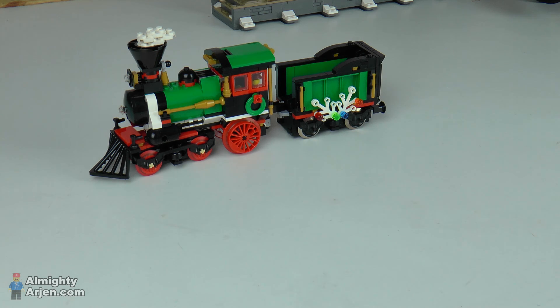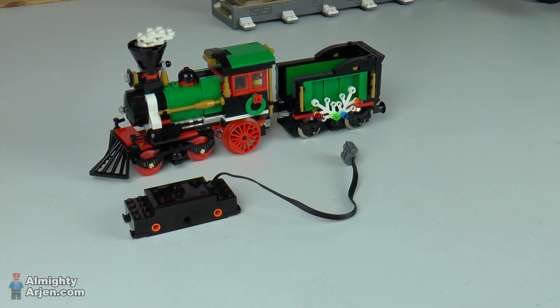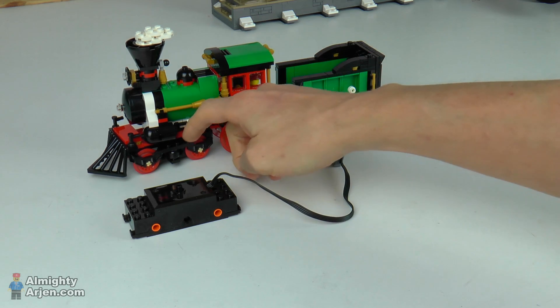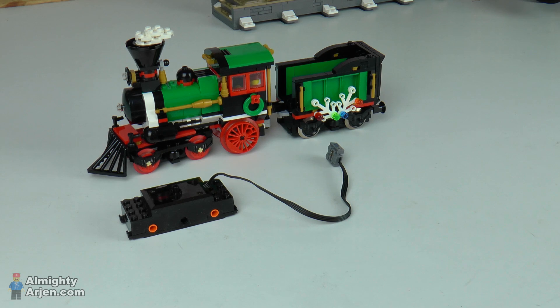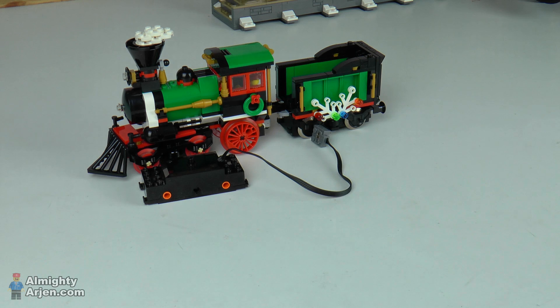The building instructions of the winter train supply instructions for installing a PF motor, and that's pretty simple. What you basically do is reuse the decorative sides and also the red wheels. You install them on the power functions motor, put the power functions motor under the locomotive, and you're ready to go.